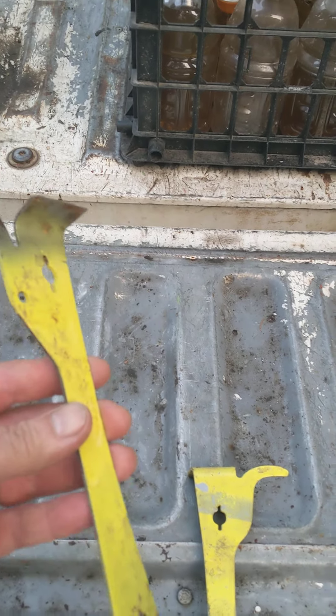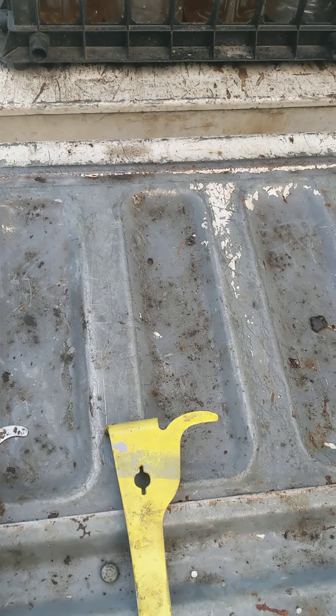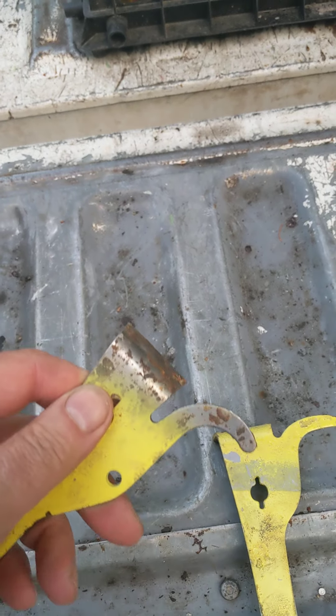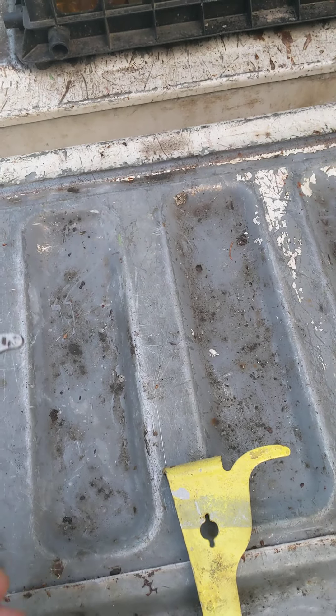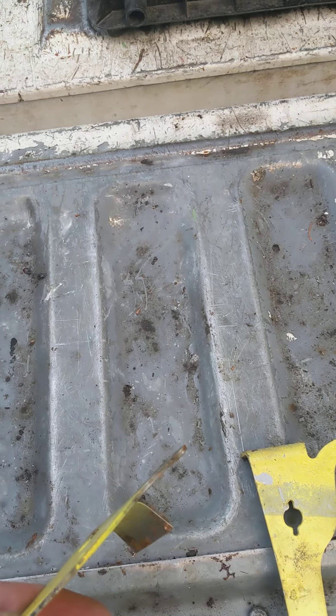I try different hive tools but I like these the best. First, they have this area where you can pry on the frames so you are not disturbing the bees too much. Second, they have the J-hook right here so you can pry and bring the frames up if you need to.